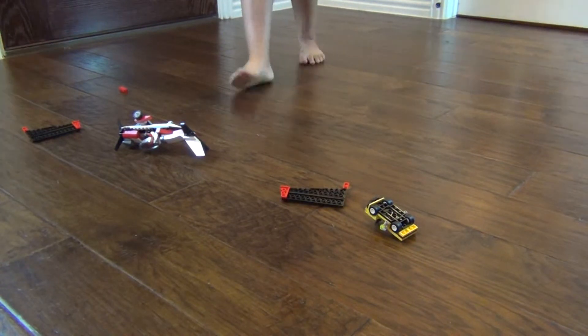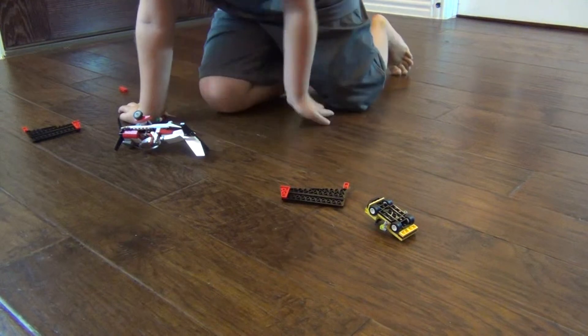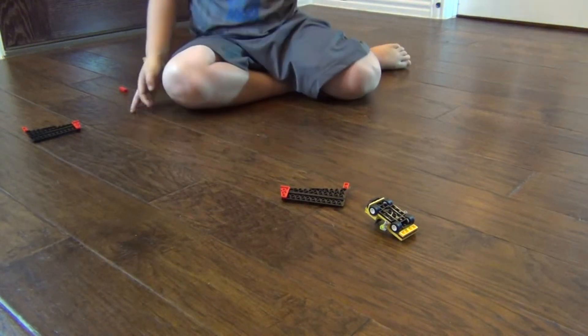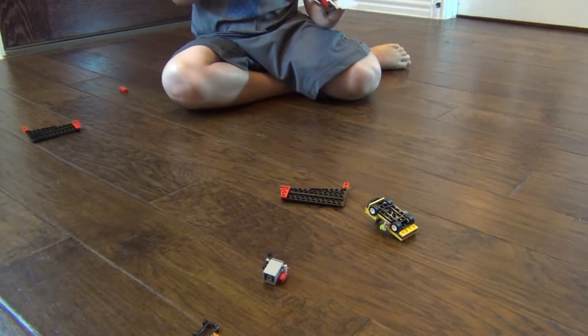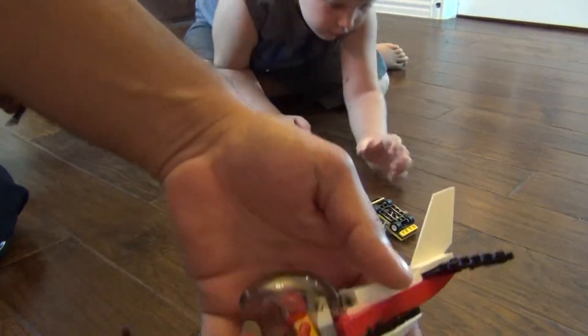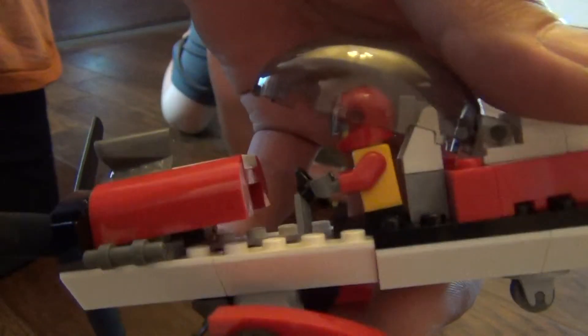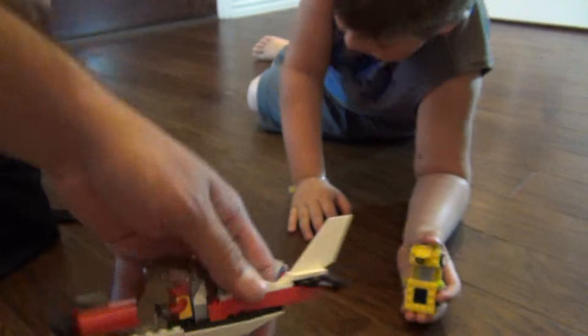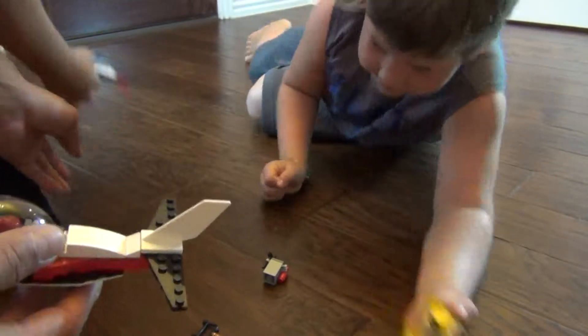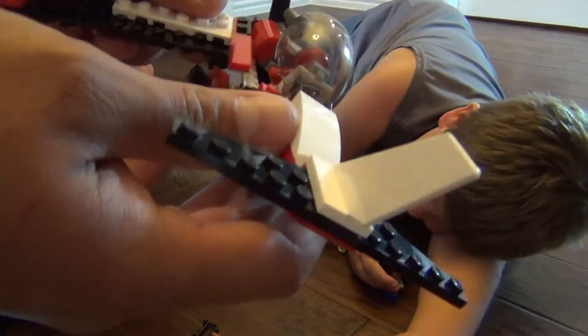The plane fell apart pretty good. All the wings fell apart, everything's loosened. Let me see the wings. Oh, wow. That guy fell.